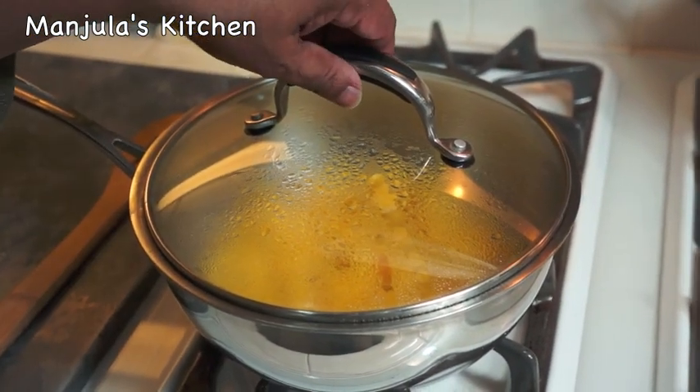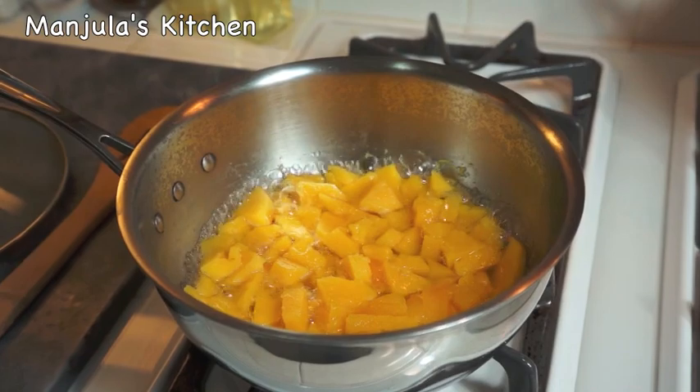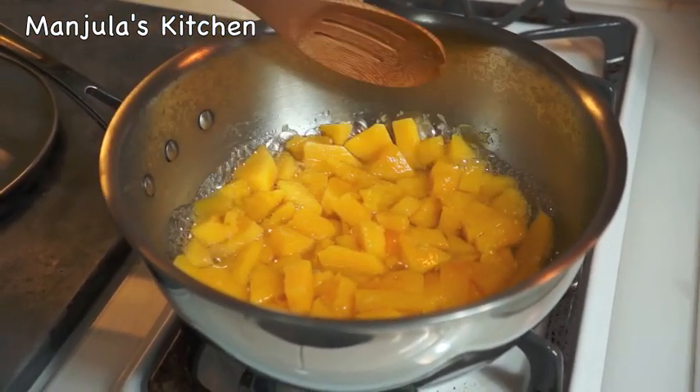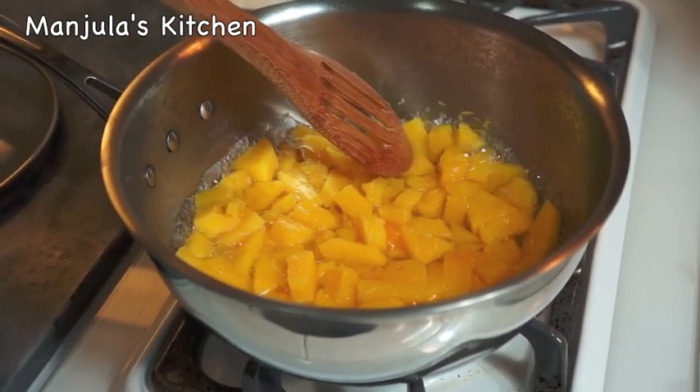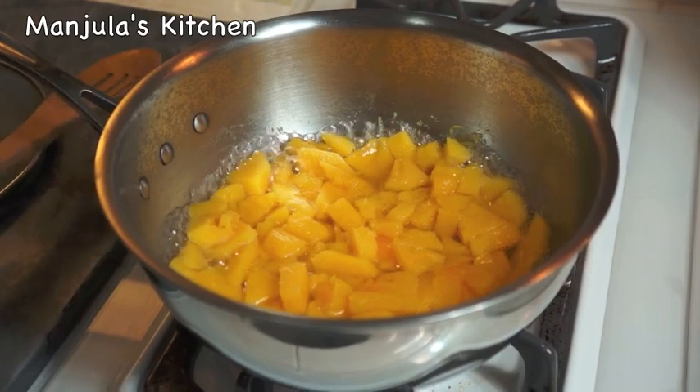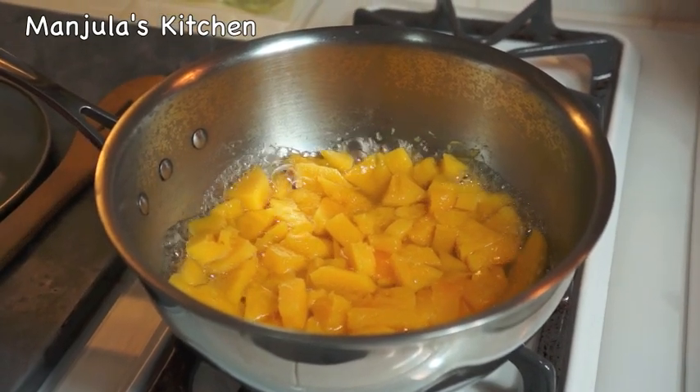So this has been about 5 minutes — let's check it. Squash is ready, it's very tender. I am going to turn off the heat and let it cool a little bit before we make the puree.